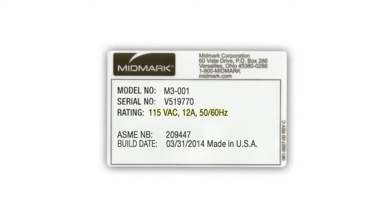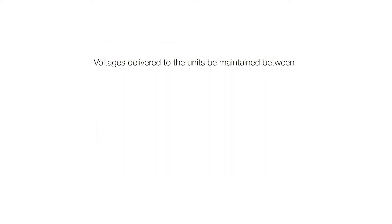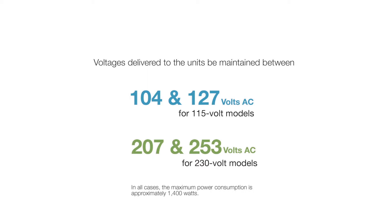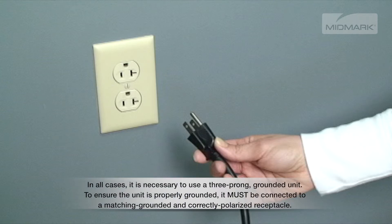The M3 is available in either 115-volt or 230-volt AC configurations. It's critical that the voltages delivered to the unit be maintained between 104 and 127 volts AC for 115-volt models, and between 207 and 253 volts AC for the 230-volt models. In all cases, the maximum power consumption is approximately 1400 watts. The autoclave requires a dedicated electrical circuit and should not be connected to an electrical circuit with other appliances. In all cases, it's necessary to use a three-prong, grounded unit. To ensure the unit is properly grounded, it must be connected to a matching grounded and correctly polarized receptacle.